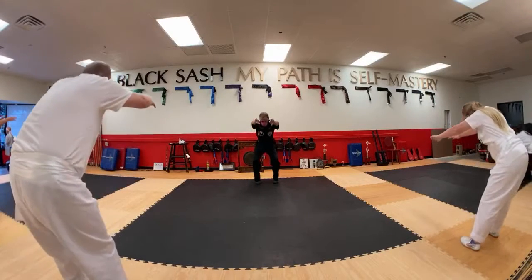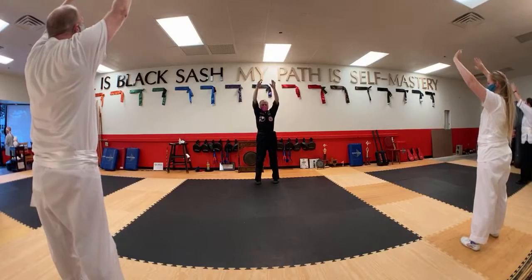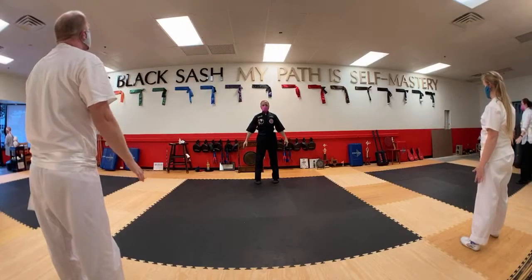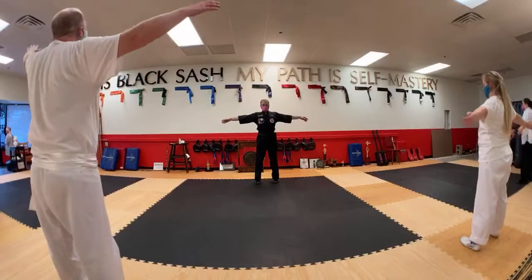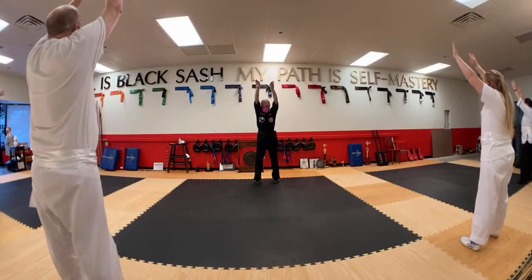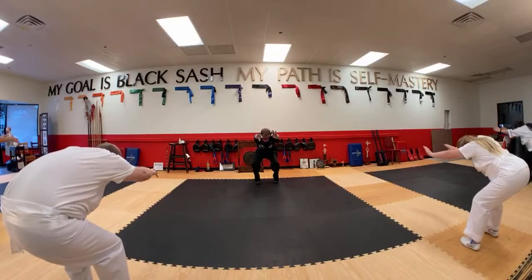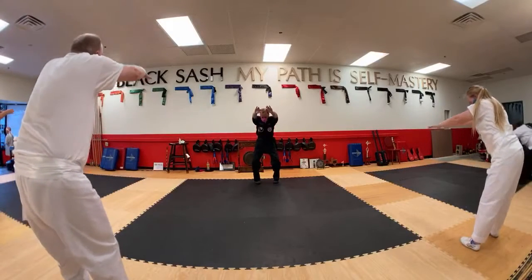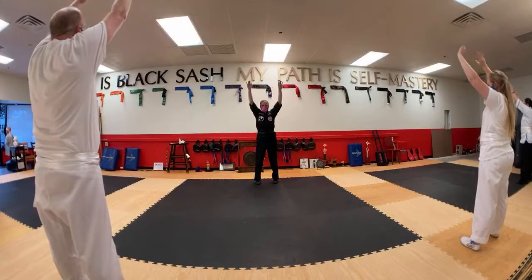Inhale and push. Kind of a little bit at a time, coming up smoothly. Exhale. And repeat — inhale, exhale. Inhale, push with the feet, upper body upright, relax, exhale.